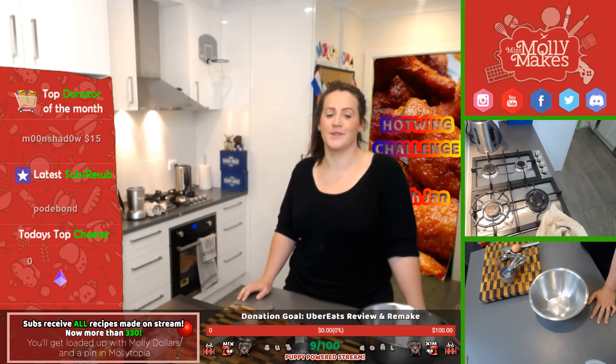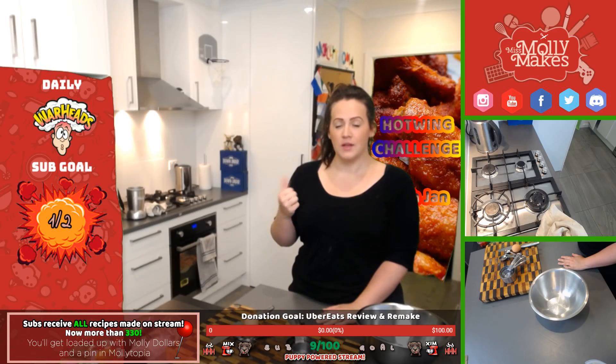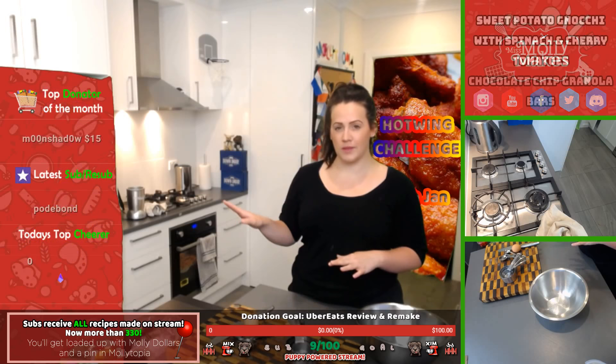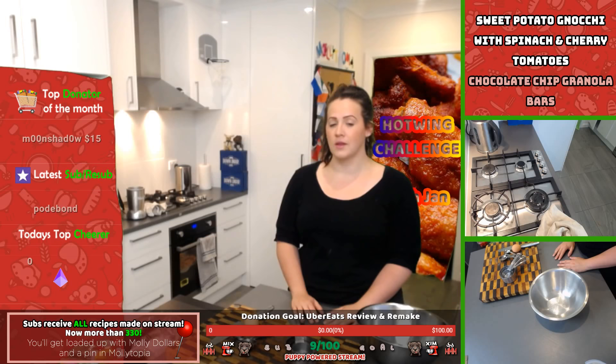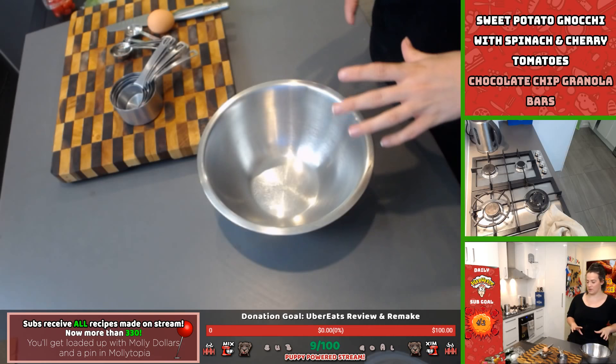Chocolate cranberry granola bars with almonds sound amazing — I think I'd like that! Chocolate and peanut butter roll-ups too. The other day we made some mango roll-ups — they take about six hours. I made them on stream, cooked them for two to three hours, put them in the fridge, then dehydrated them properly the next day and rolled them up. They looked really cute — they're on my Instagram if you want to check them out. Next time I'd do apricot or strawberry.